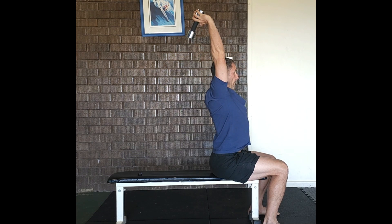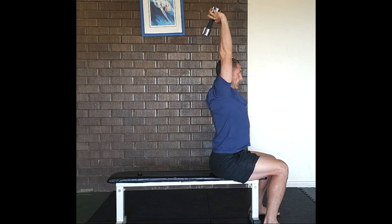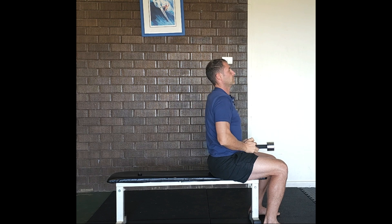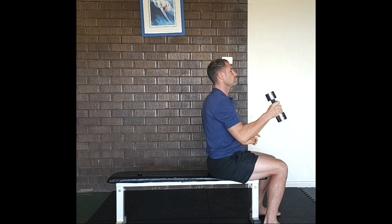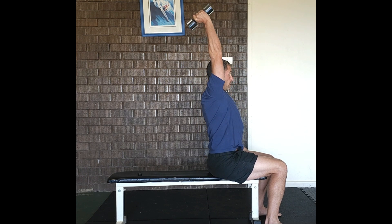We extend just the elbows as we press the weight up toward the ceiling. This exercise can also be performed with a single dumbbell.